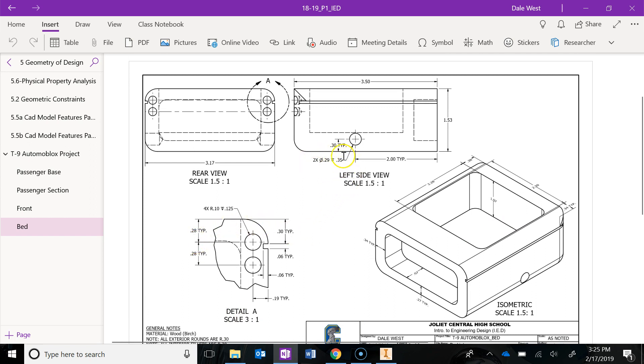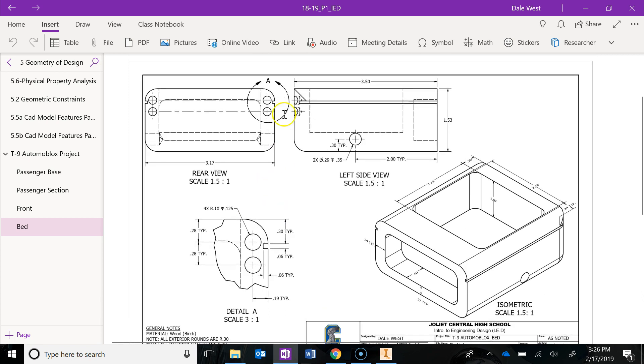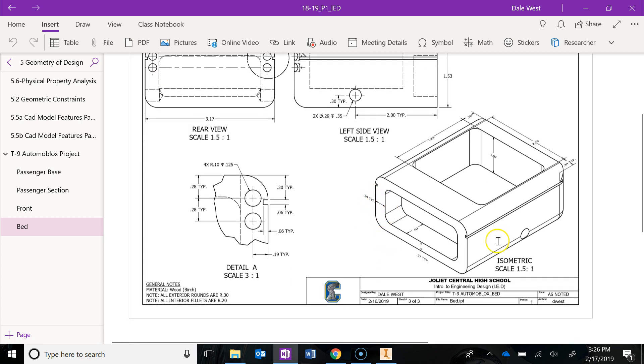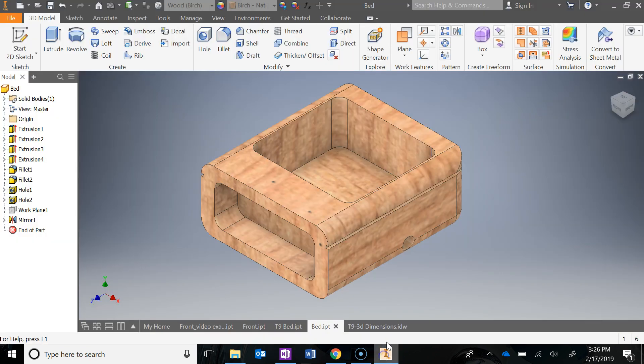You also want to make note of the holes: their depth — they're not going all the way through. There are two of these, one on this side and one on the other side. You're given location dimensions and size and depth dimensions. The same thing applies for the tail lights on the back of the bed on the right side and the left side. Remember, TYP stands for 'typical,' meaning this dimension is the same as the one over here. So 0.34 is also 0.34, 0.27 is 0.27, and so on — make sure you're taking in all the measurements from this drawing to create the model.